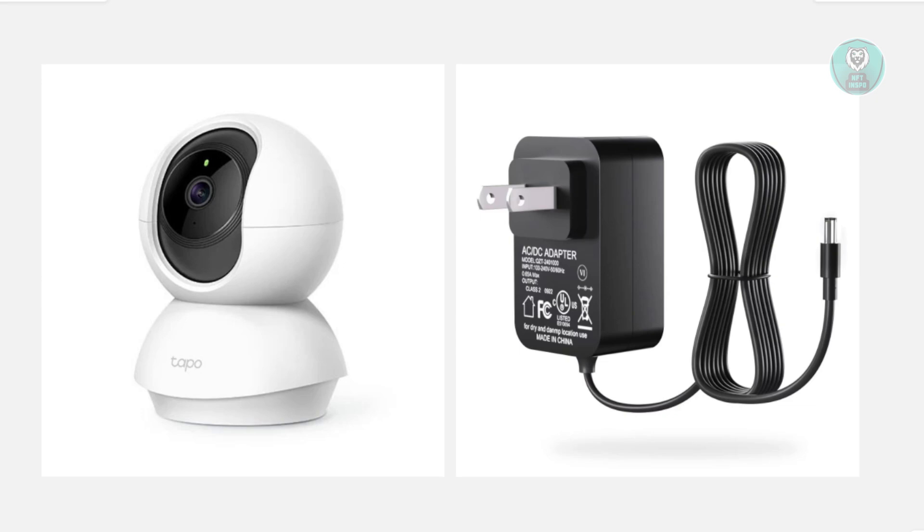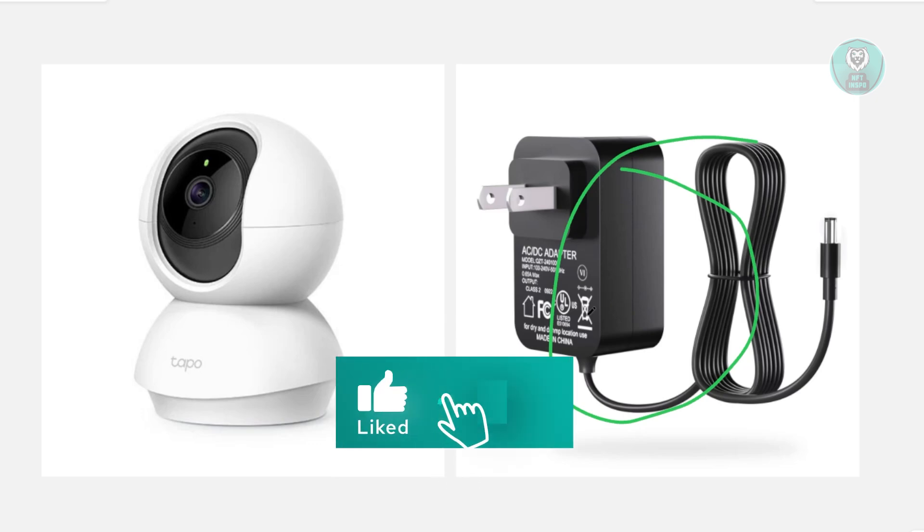Next, you may want to check your power. Make sure your camera is actually getting power. Check the power cable to see if it's actually plugged in securely, and also try a different outlet or charger just to rule out any power issues.